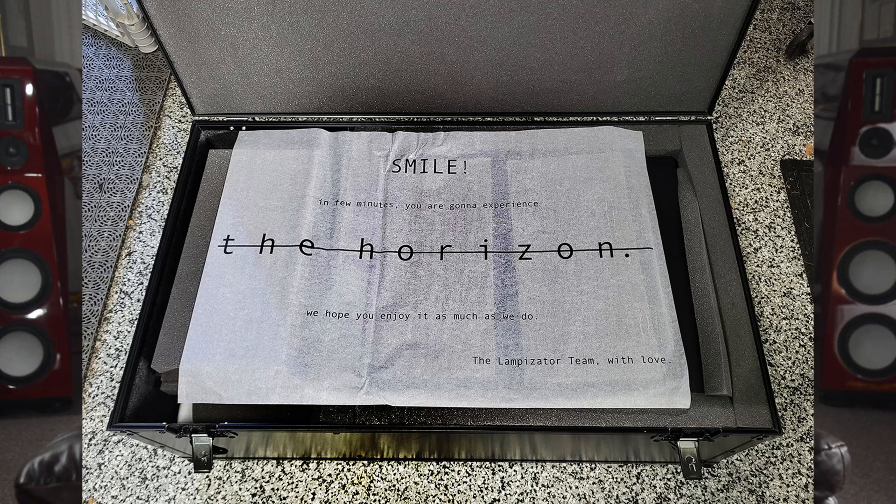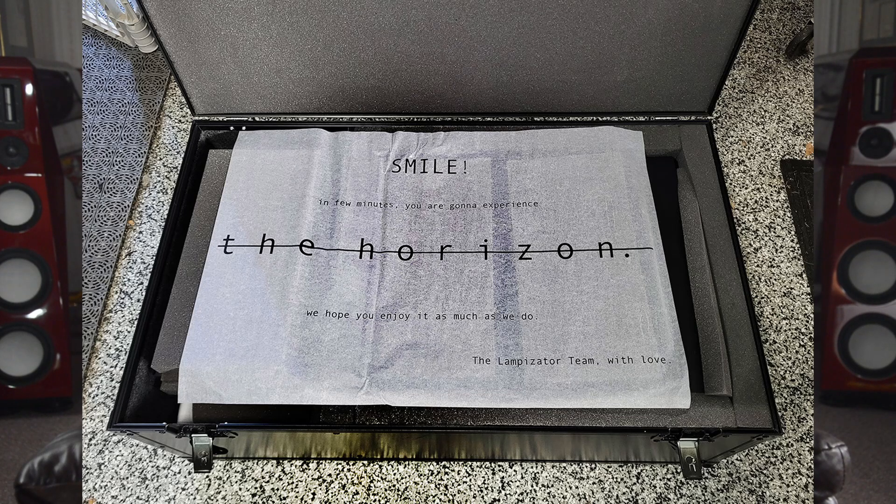Needless to say, I was honored to be the first U.S. journalist to have the opportunity to explore the Horizon's exceptional performance envelope. And when it arrived, I was impressed right from the flight case.